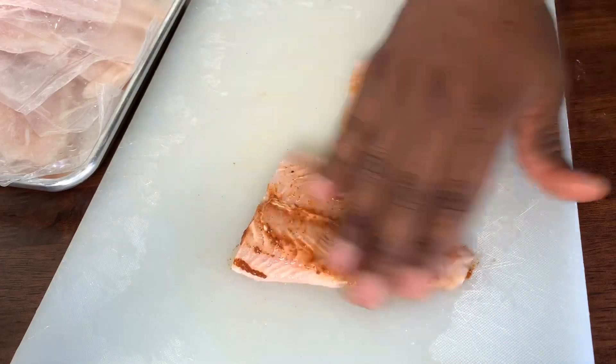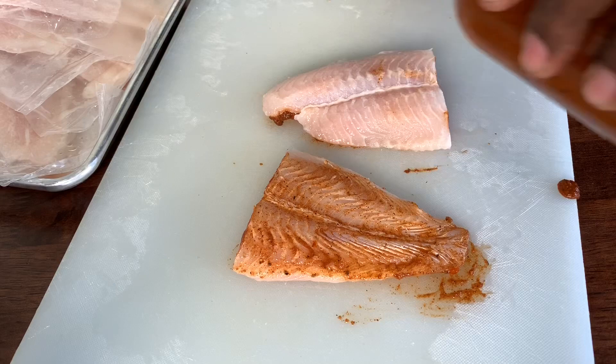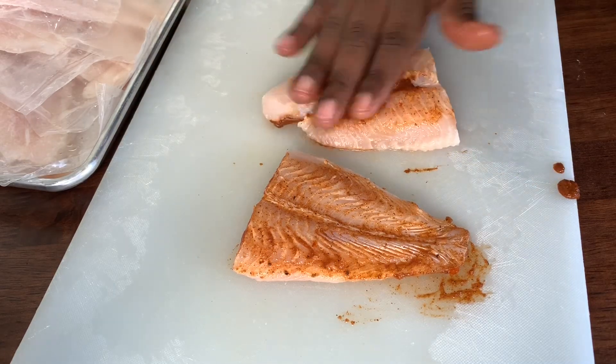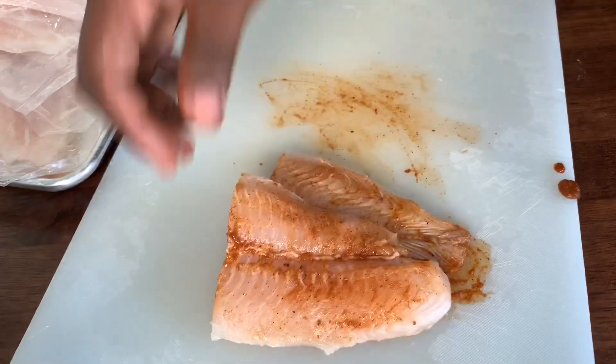So a lot of that flavor that you like in Seafood Boil is gonna add just the right amount of pop to this fish. You're gonna batter it up and fry it, and that's all you gotta do right there.